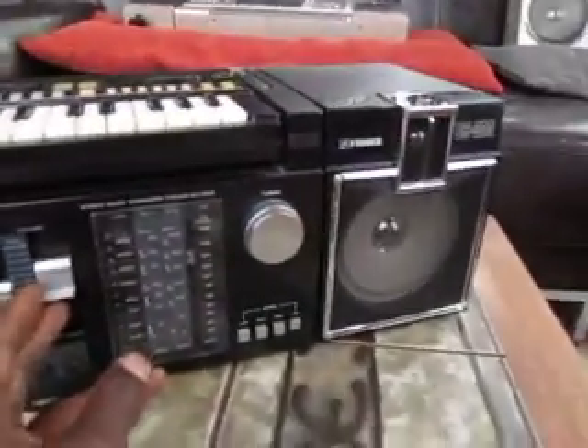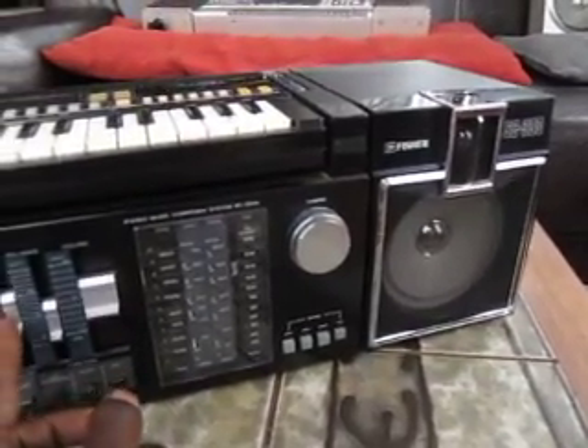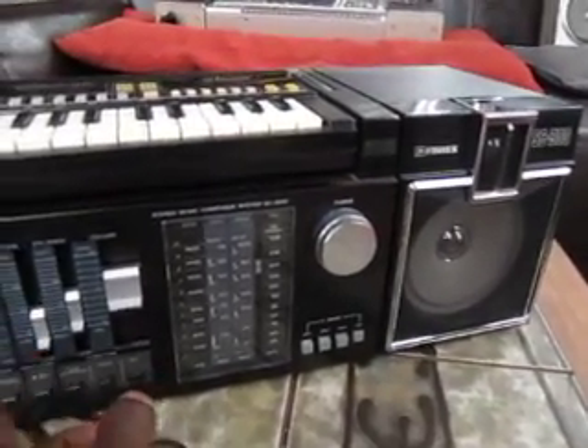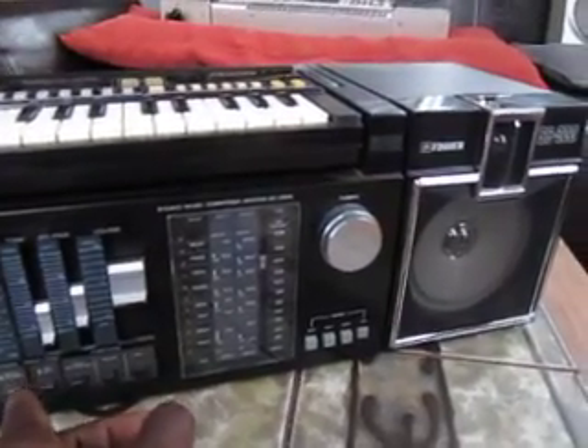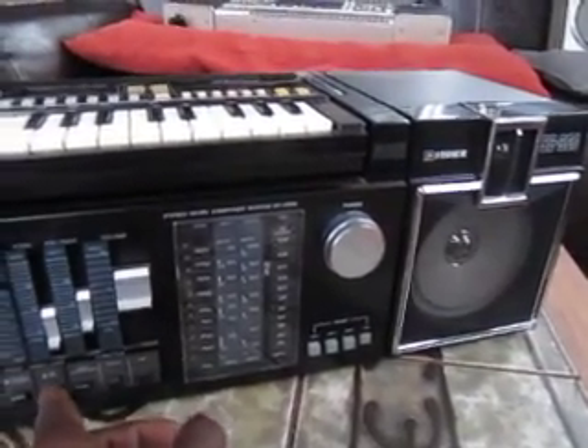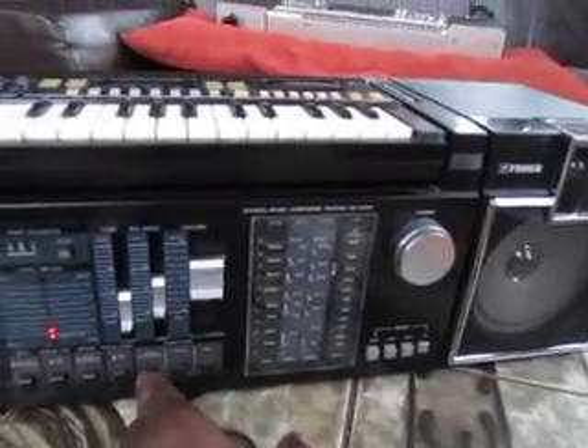It actually sounds quite nice, it's not bad at all. It's got kind of an old school tone, high and low. It's got Dolby if you want it, metal tape, stereo and mono. And that's kind of it.